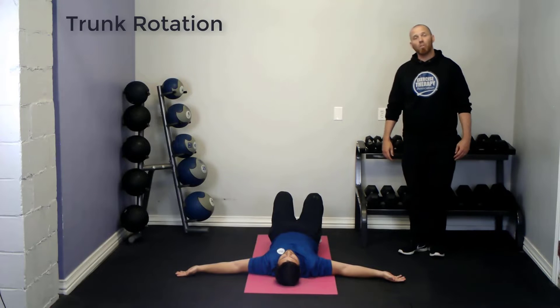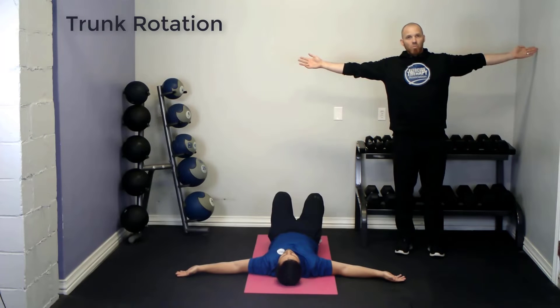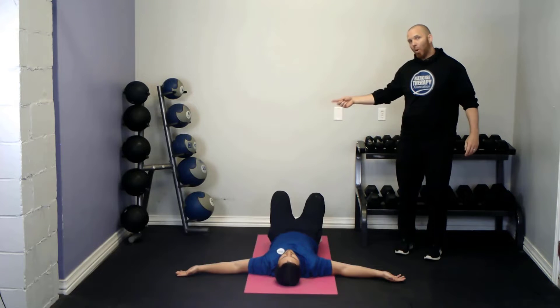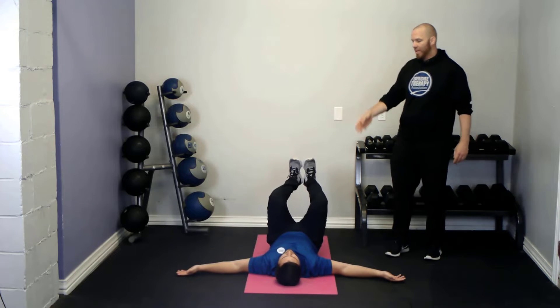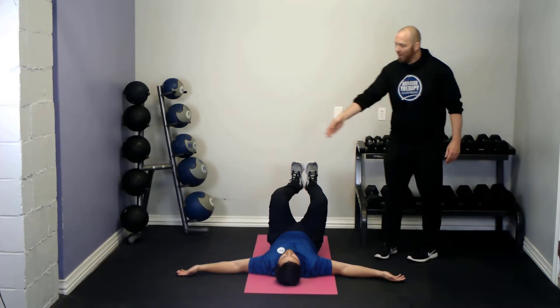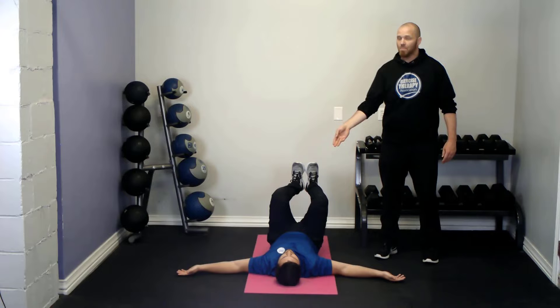Begin lying face up on the ground with your arms outstretched to the sides like the letter T. Bend your knees up over your hips so that your hips are flexed 90 degrees, and always keep the knees in line with the hips.